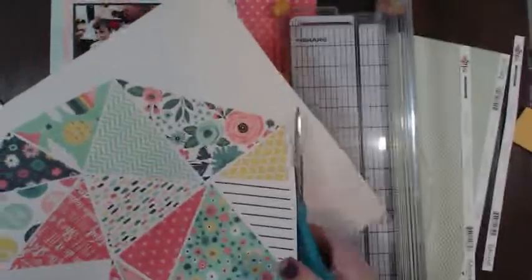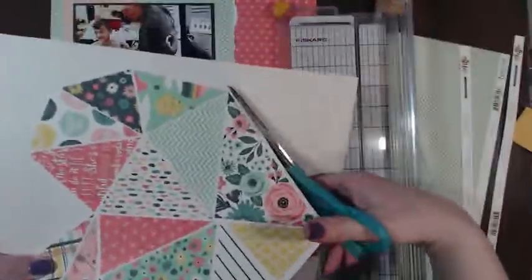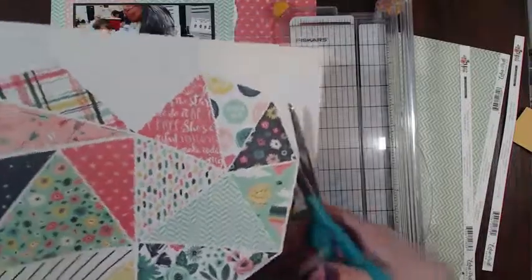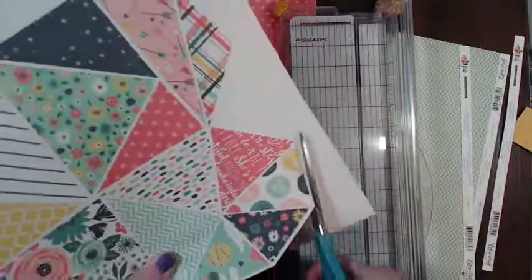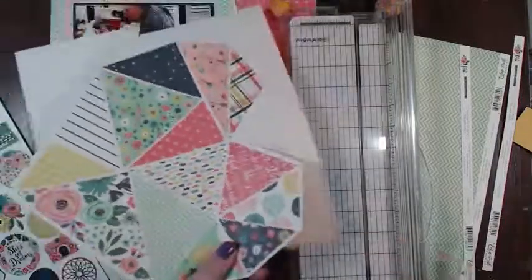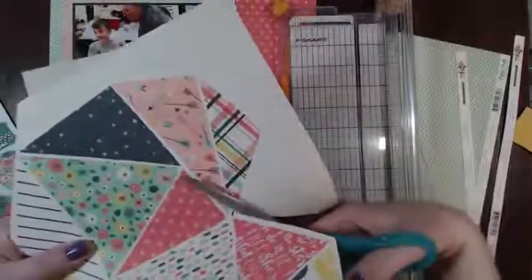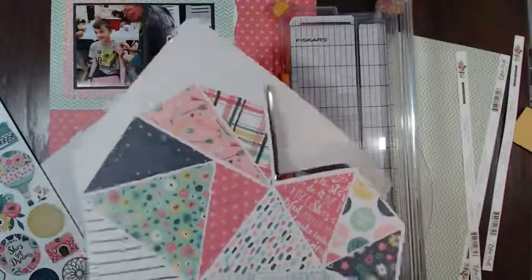I kind of like this heart - I want to do something with it but I don't know what. Has anybody started scrapbooking with their kit if they've gotten it? When I got my kit I immediately sat down and made two layouts, and I was supposed to post my layout on Instagram last week and I totally spaced it.